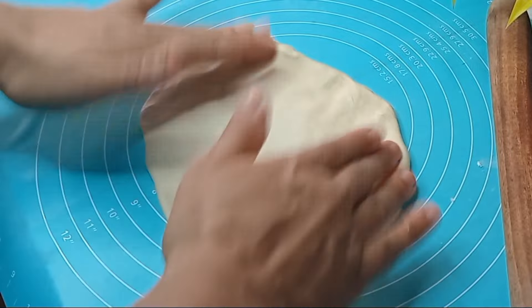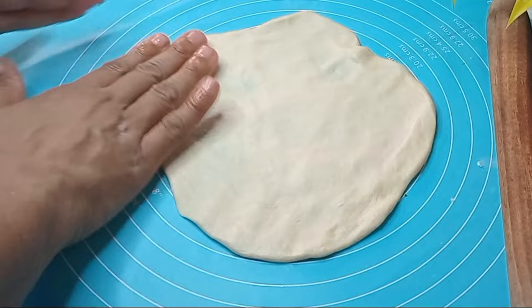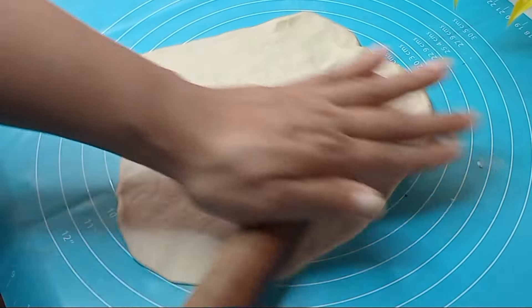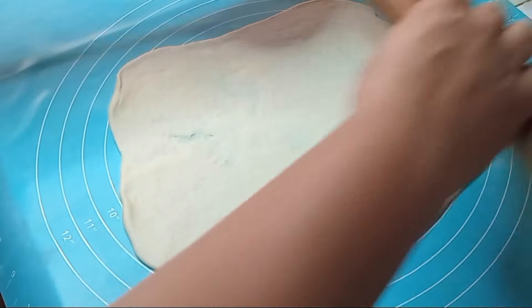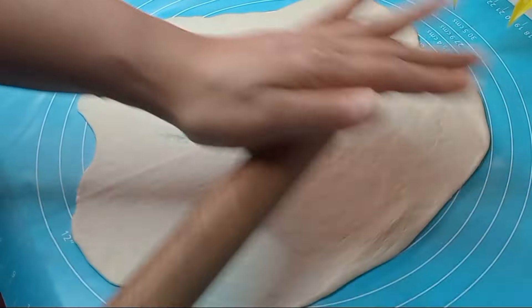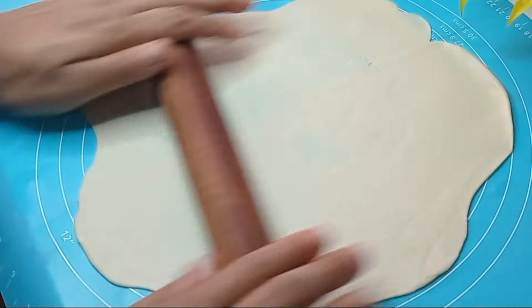Now, we will cut the dough in the softener. Then we will cut the dough in the middle. We will cut the dough in the middle.